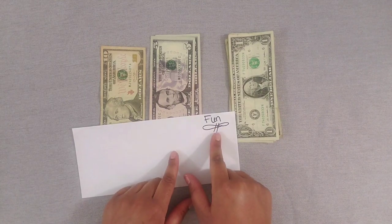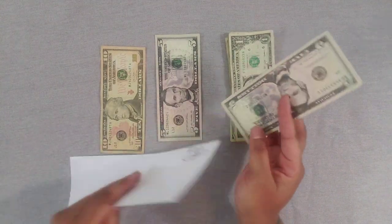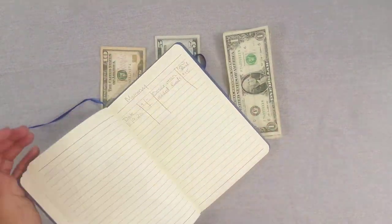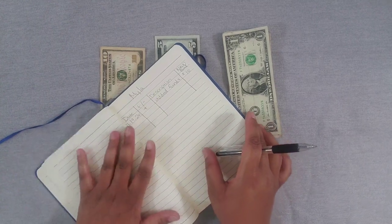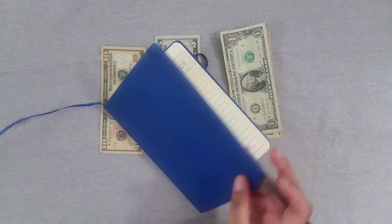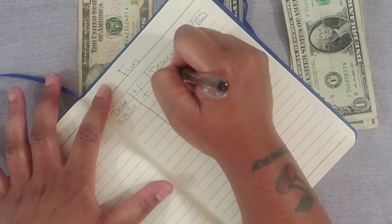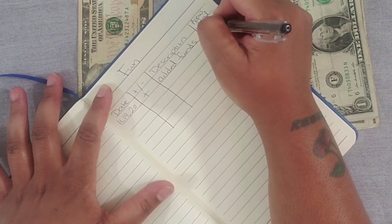The next envelope we're going to stuff is fun, and fun is getting $5. With COVID right now people aren't having too much fun, so we'll let it slowly accumulate. I bought this notebook from Family Dollar for about $3 and I love it — love this blue color. Fun category: 11/19/20, added funds, new balance is $5.